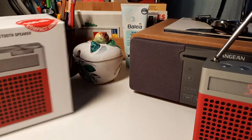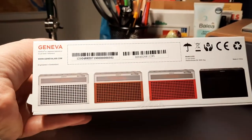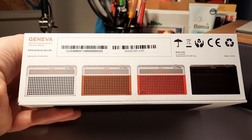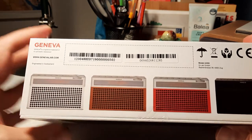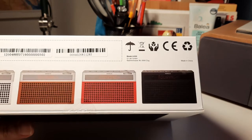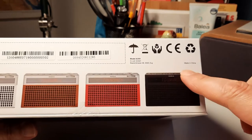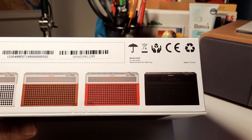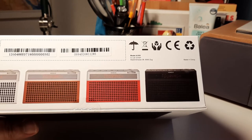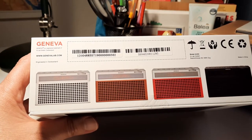The radio is available in four colors: white, cognac, red, and black. I think I like the cognac most, but it was sold out — I didn't find it anywhere. The black one also looks cool because the top is black rather than aluminium. It looks like a camera that's all in black. But I think the more retro look is the one with the aluminium top.